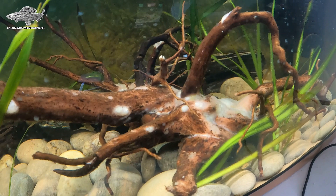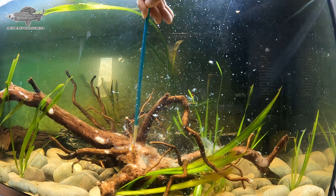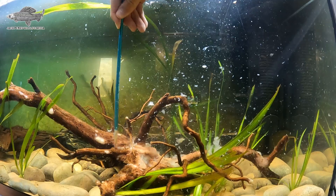One of the driftwood pieces started growing white fungus. This can happen with new pieces of driftwood and it's harmless to fish. The algae eaters will tackle some of it, but it's best to just brush it off, and after a couple of goes it'll disappear.